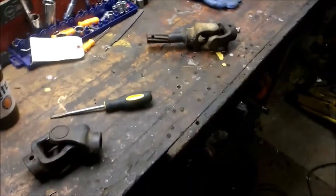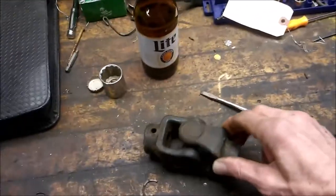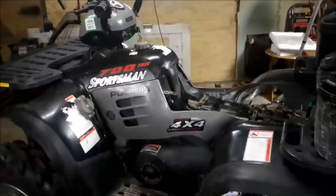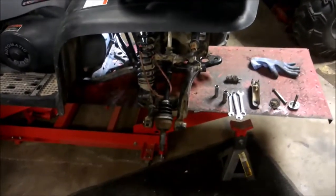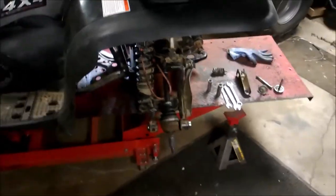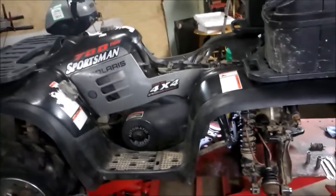If you guys are having this problem, you'll notice the little clunking noise or a major vibration in the rear end — this is probably your issue. Hope this helped you out. Please subscribe to my channel, I've got other Polaris fixes on there. I'm currently in the middle of replacing the wheel bearing and posting a video on that pretty soon, just got to finish it up. Hope you enjoyed it, please subscribe.